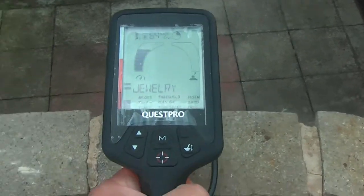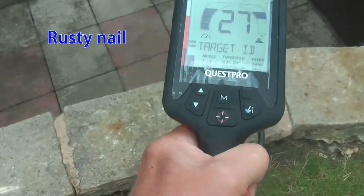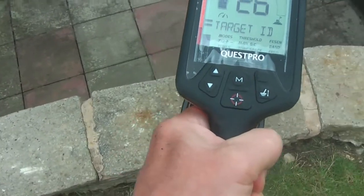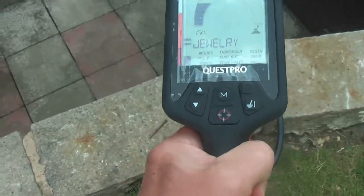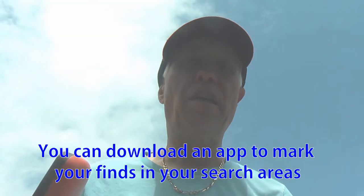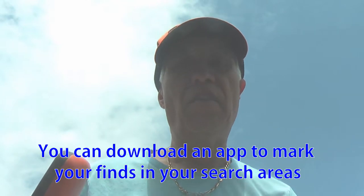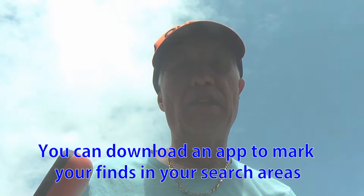And this is a rusty nail — even a crackle there, rusty nail. You can also download an app using Google Maps where you can mark each finding in an area to analyze for later reference.